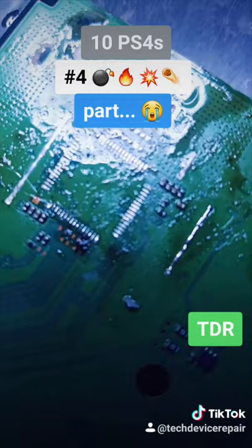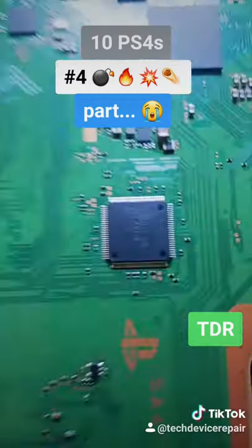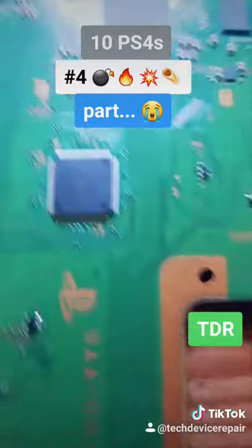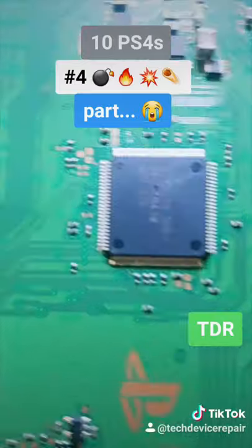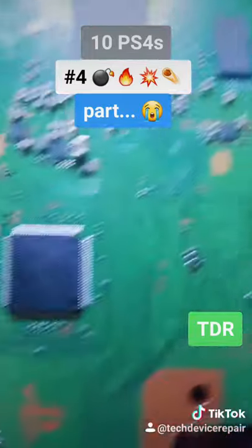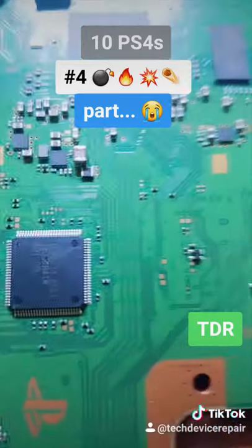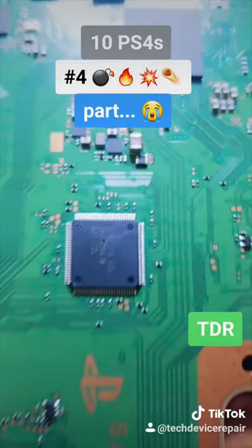There's another chip that's broken for whatever reason — it has nothing to do with that — but when you put 220 volts to the HDMI port, over voltage overdrive, this whole thing is fried.